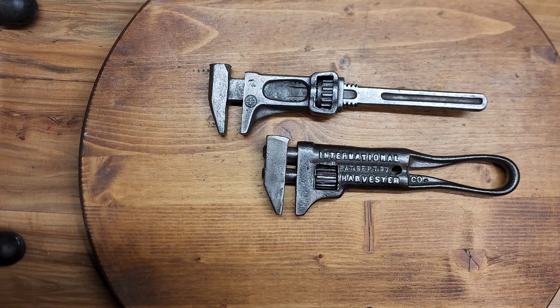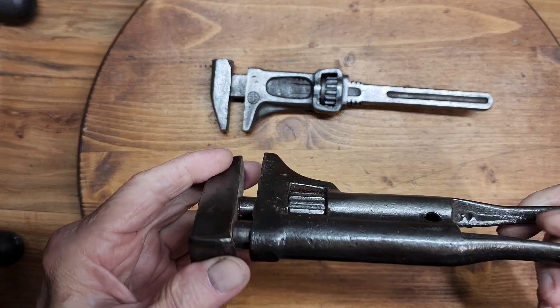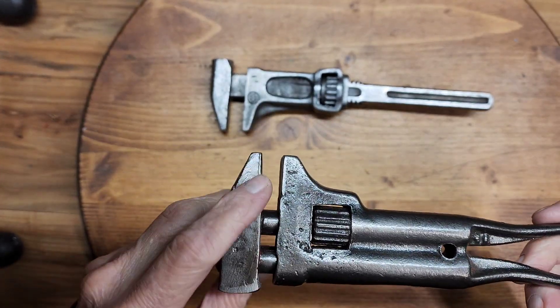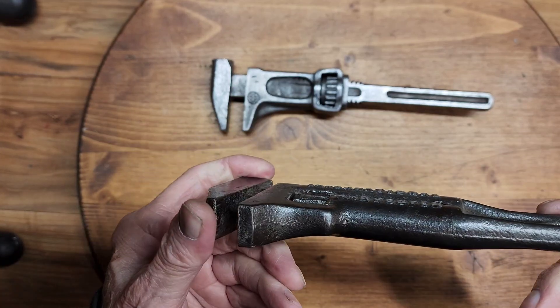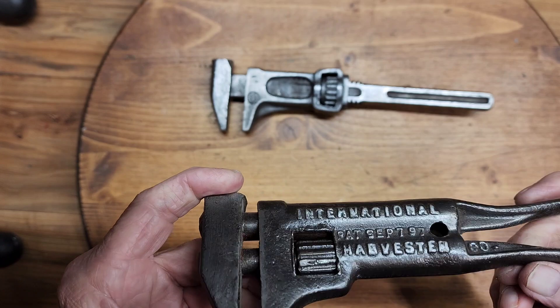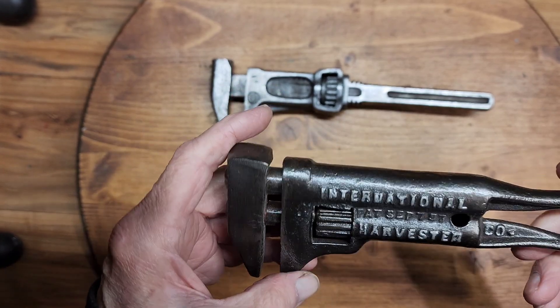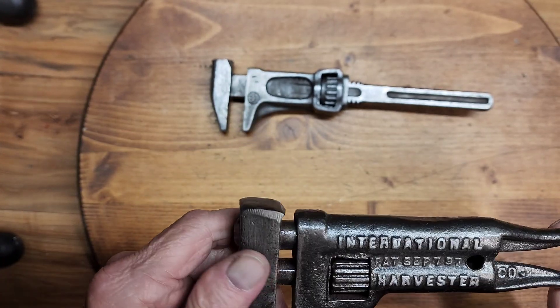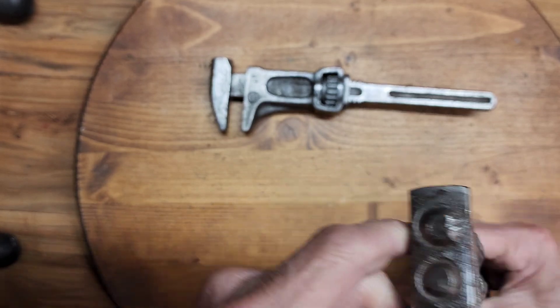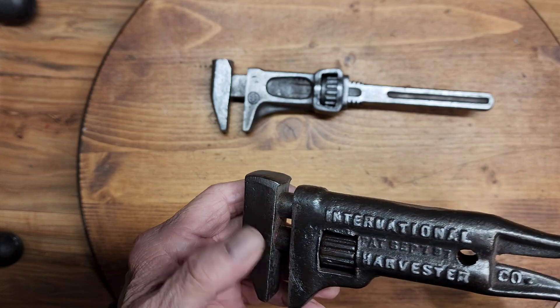Here are two International Harvester wrenches from my collection. This first one, I guess, was one of the first wrenches I ever found. I didn't do much to it because I really didn't know what I was doing then. All I did was wire brush it, got the rust off, and put a coat of lacquer on it to protect it, which I really wouldn't do today.